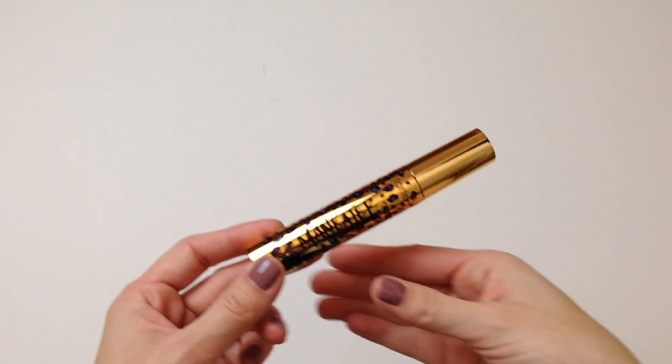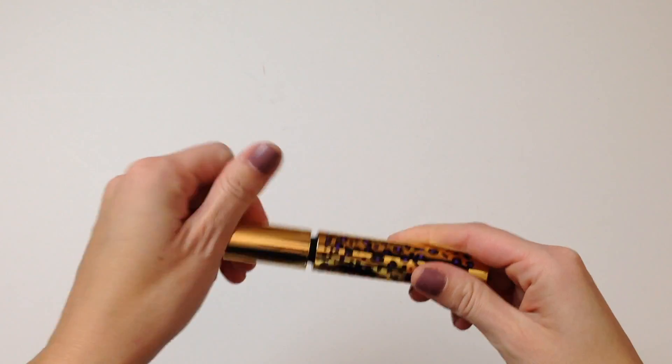This is what the packaging of the new Tarte Maneater Mascara looks like. It's just a gold metallic box with the purple and black leopard print and it just says Maneater Voluptuous Mascara. I have mine in the color black. I believe that might be the only color it comes in right now since it did just launch. When you open it up, this is what the tube looks like — it's a pretty thick tube with the exact same pattern on it.